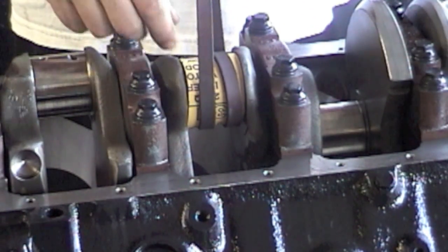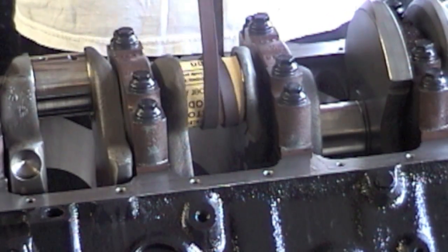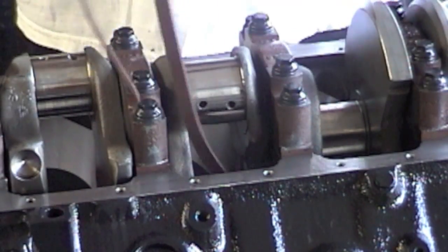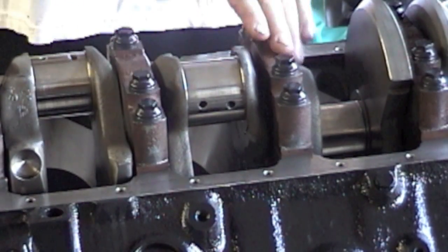You go back and forth — that's how you polish your crank journals. You always want to keep oil on there, so every now and then take the paper off, squirt some oil on there, wrap it back around, and go back and forth. That's it — that's how you can polish your rod journals and crank journals at home.